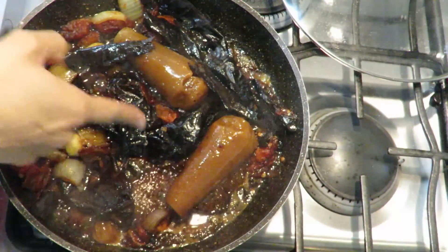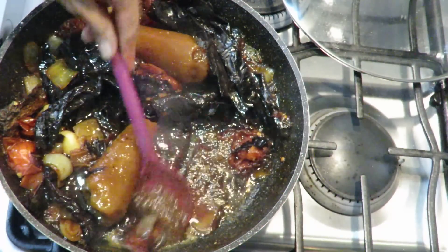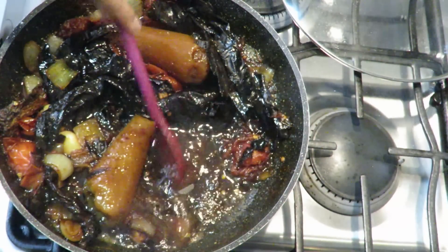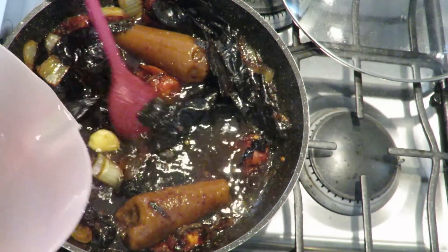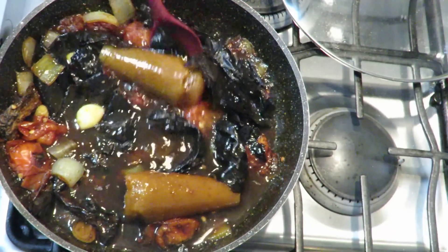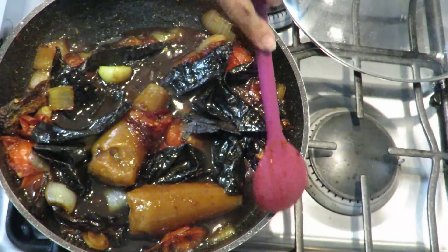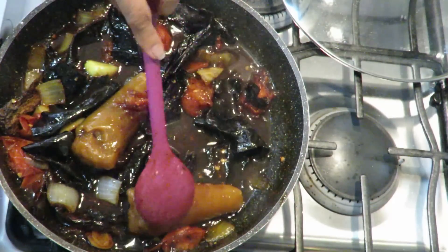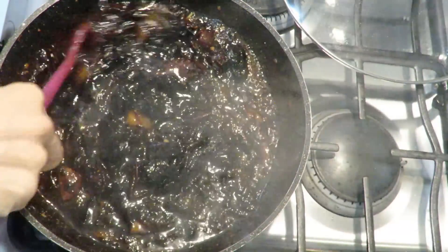Now I'm just waiting for the piloncillo to melt. Since I don't want it to turn into a hard caramel, I'm going to keep adding a little water as needed to give the piloncillo the moisture it needs to dissolve. After a little while, the piloncillo has now melted.